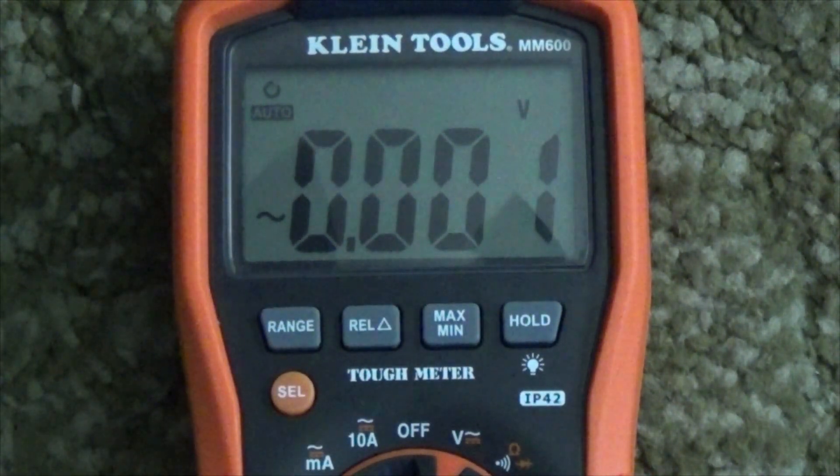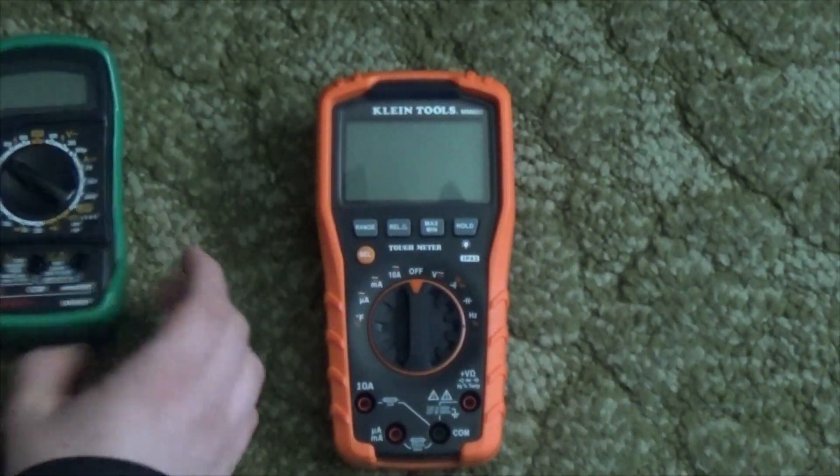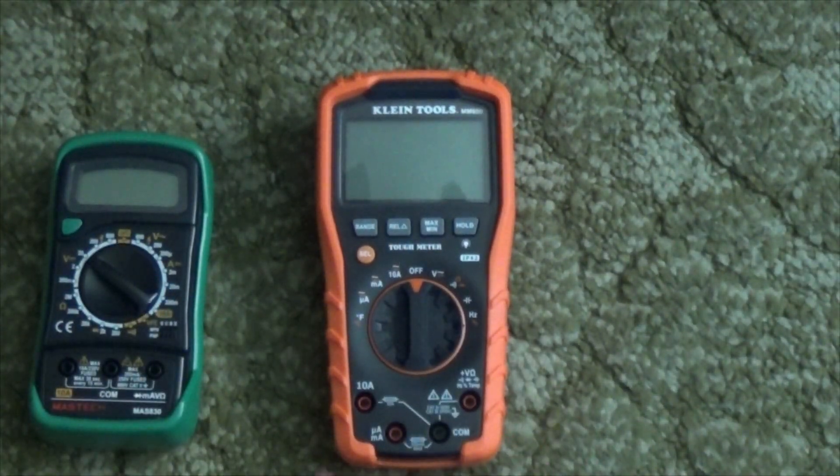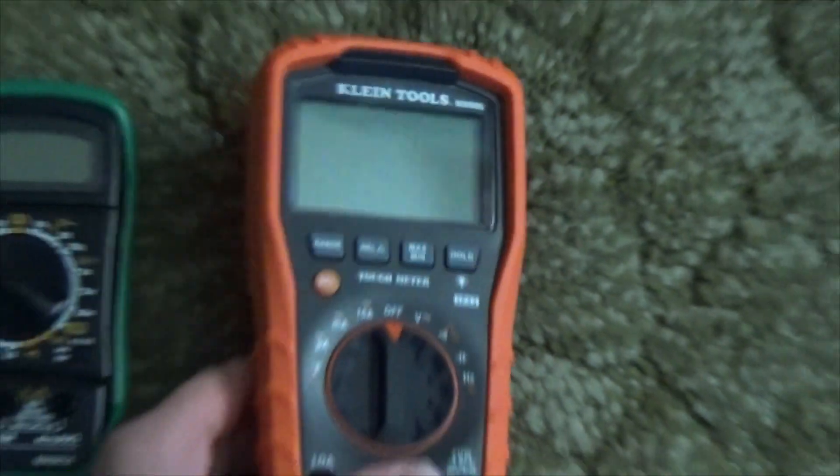What's amazing to me is that this cost me only around $70. That may sound like a lot, until you consider that some Fluke multimeters sell for hundreds of dollars and they work basically the same. This one is made by a pretty well-known company, Klein Tools. They are known for making high-quality tools and equipment, so I thought I'd buy one of their meters.